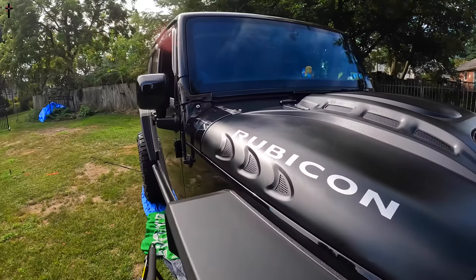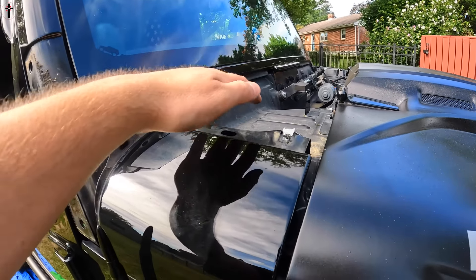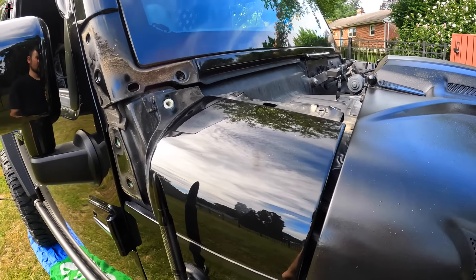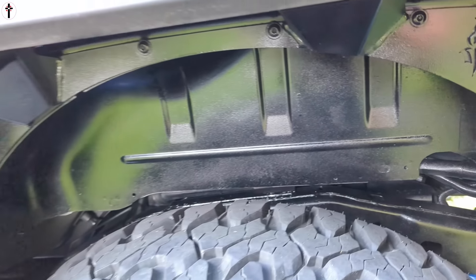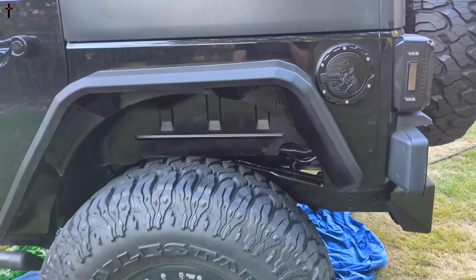It goes right in here. We took off the panels and still got to take this off, but once we do that we'll be good to go to start installing. We undercoated completely.